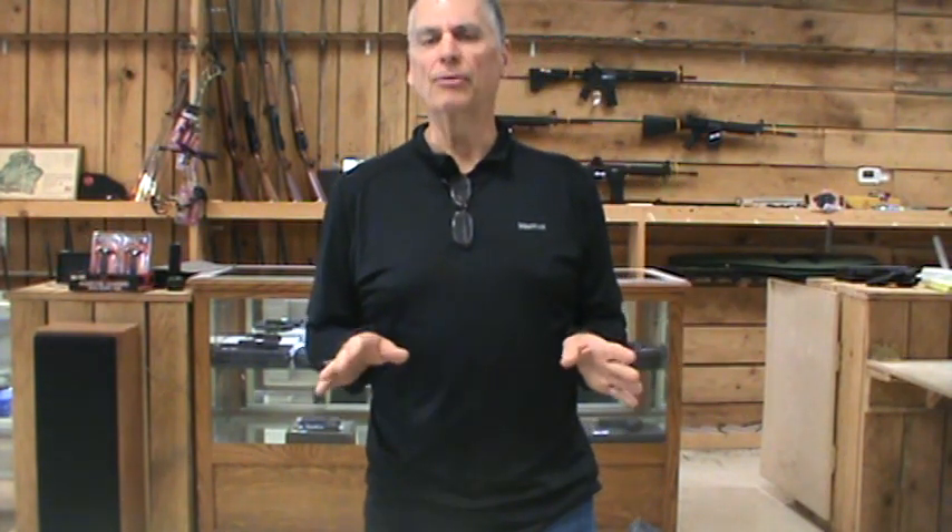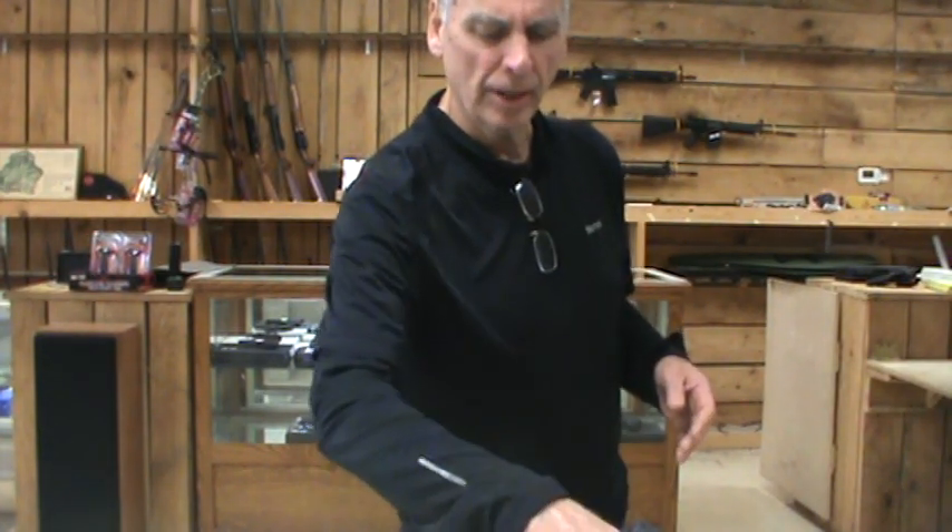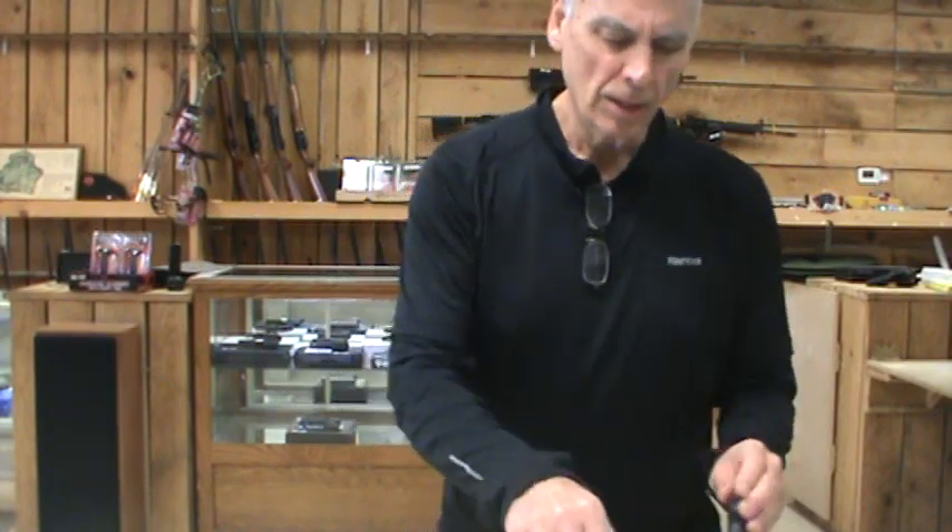A little background: I ordered this gun new to my store, sold it to a customer, and he brought it back. He was very polite, wasn't satisfied with it, and I gave him a full refund. I told him I would either send it back to Taurus — who I think has excellent warranty service — or take care of it myself. I decided I really liked the gun and kept it. The moon clip thing has so many people frustrated on the internet.